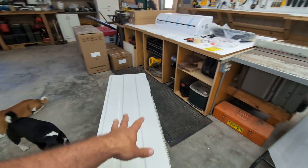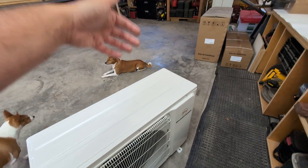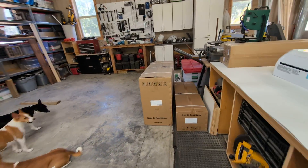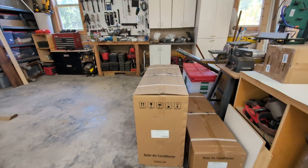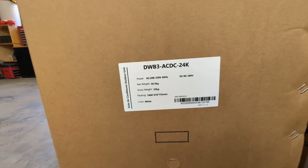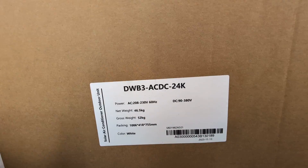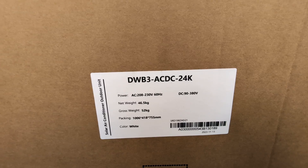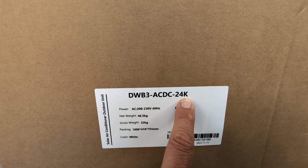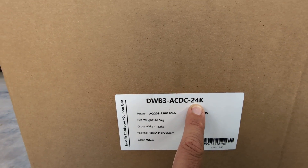These are heat pumps, so they can actually heat just the same as they can cool. That's really important. For me in the South, I'm always prioritizing cooling because I grew up in Maine and don't need as much heat. This specific unit is the 24K, referring to 24,000 BTUs, which is a two-ton unit.